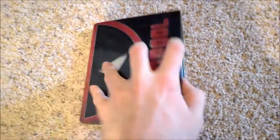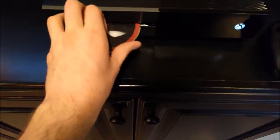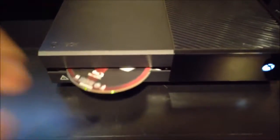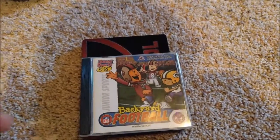Next I got a Blu-ray disc — Deadpool. I definitely expect this to work since the Xbox One plays Blu-rays. Yep, it recognizes it as a Blu-ray disc and it's trying to load. It would be disappointing if the Xbox One couldn't play Blu-ray discs at this point. Pretty sure the Xbox One S can also play 4K Blu-rays, while the PS4 Pro can't — which is pretty weird, but that's their choice.